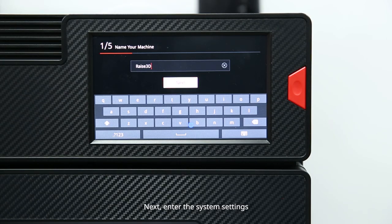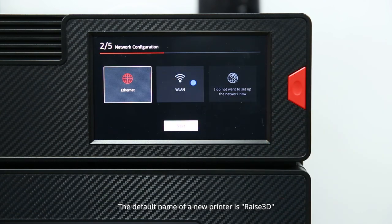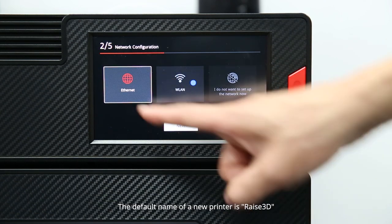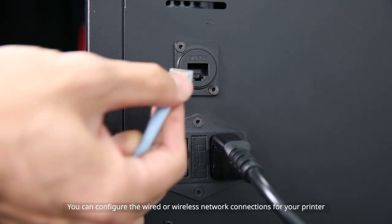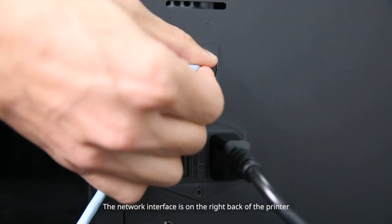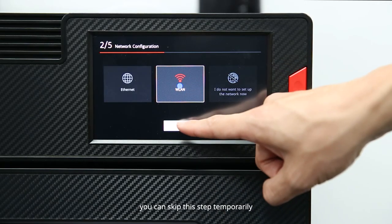Next, enter the system settings. You can set a personalized name for your printer — the default name of a new printer is RAISE3D. For network configuration, you can configure the wired or wireless network connections; the network interface is on the right back of the printer. You can skip this step temporarily.